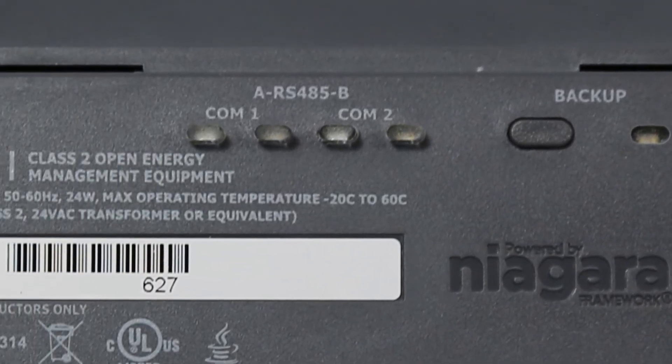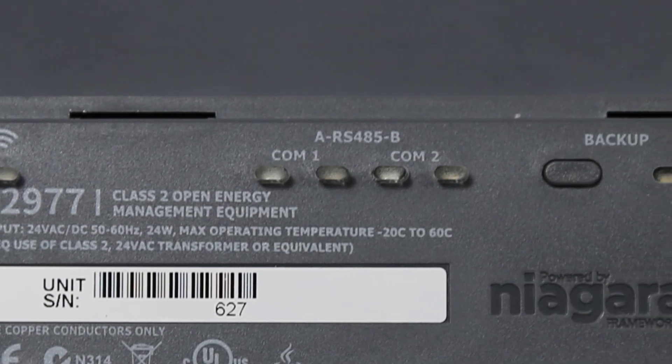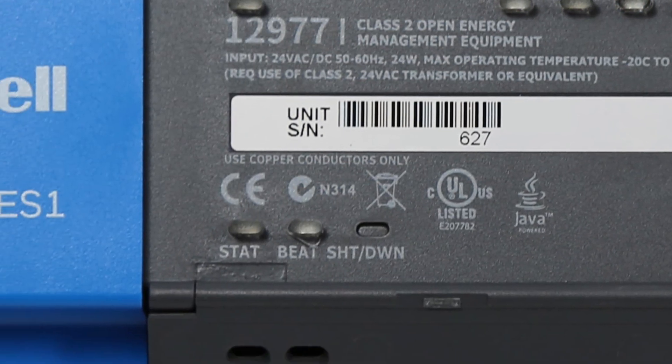The backup indicator light will be used at that time to display the state of any backup transfers. The wireless LAN indicator displaying the status of the Wi-Fi adapter will be lit green at all times when enabled. The indicator lights beneath the COM1 and COM2 ports each show a transmit and receive light indicator — a yellow light designated for transmit (TX), and a green light designated for receive (RX). On the lower left, we have a green status light which will remain lit during normal operation, and to the right of that, a beat light, short for heartbeat, which will blink at 1 Hz during normal operation.